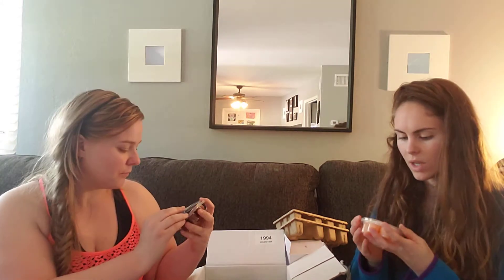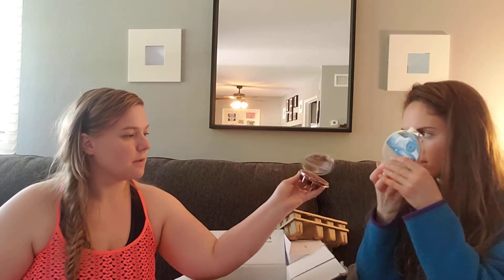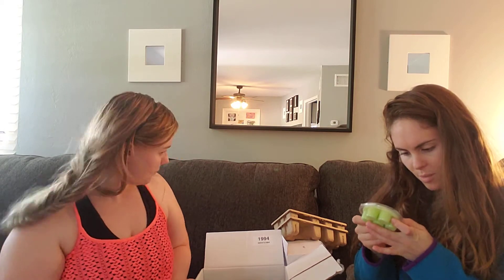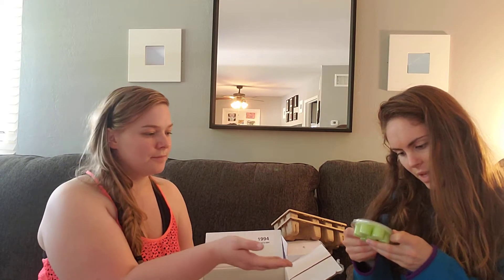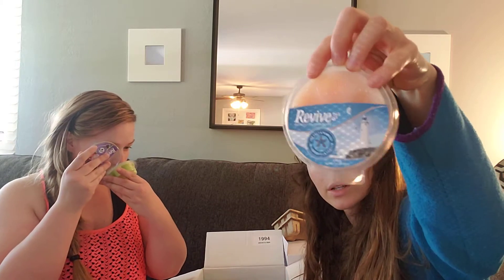This one is Sea Salt and Vanilla — it smells so good. I still don't feel like that's exactly what the box is smelling like, but they do smell really good. There's one more: Butterfly Bouquet. My favorite is definitely the Sea Salt and Vanilla.